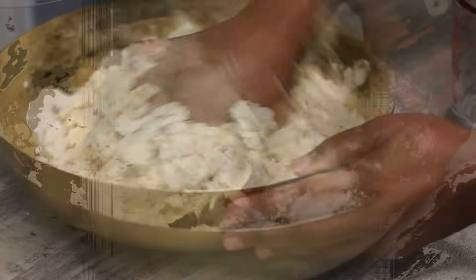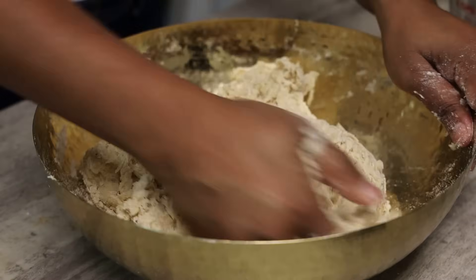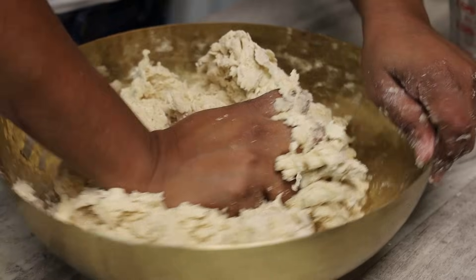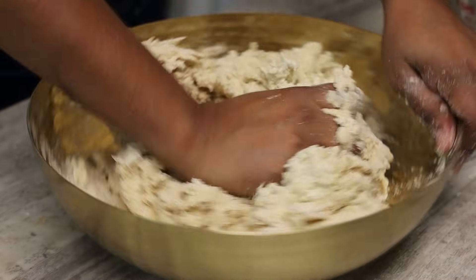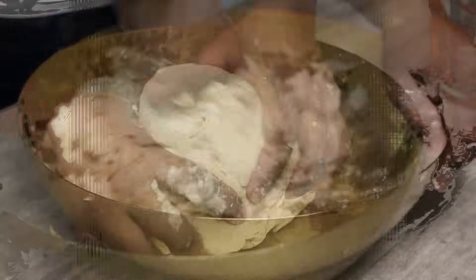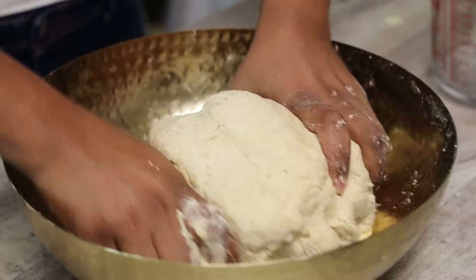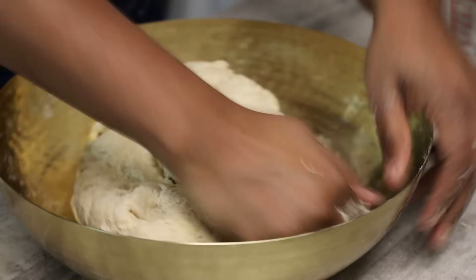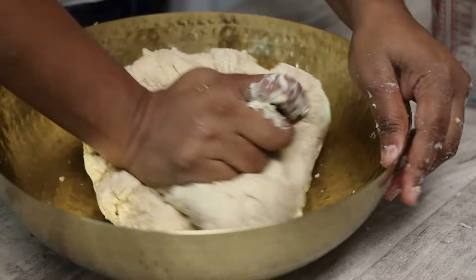You'll see here where I'm starting to bring everything together — I'm not adding any more water. You can tell how stiff or firm that dough is. Just keep kneading and it will all come together like this. Once it comes together, bring it into one round dough ball.